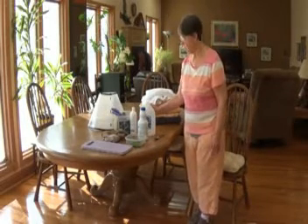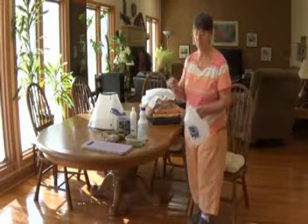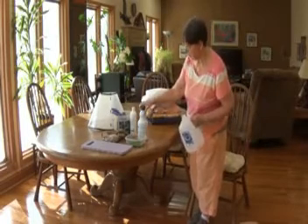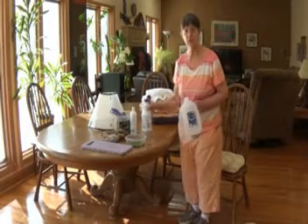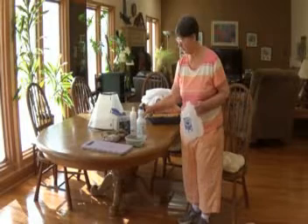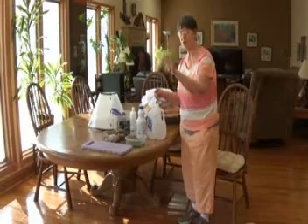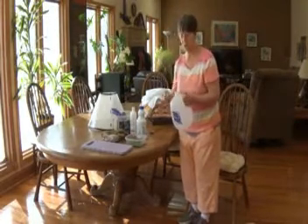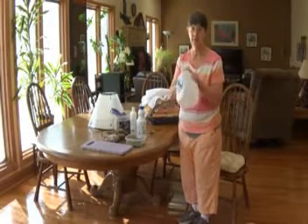Preparing the solution: it's recommended to put two tablespoons of bleach into a jug — I use a water jug. I use regular bleach; I tried natural bleach and it did not do the job, so please be sure to get regular. I put two tablespoons of bleach, go to the kitchen sink, fill the jug with water after the bleach, put the cap on, and shake it up a little.